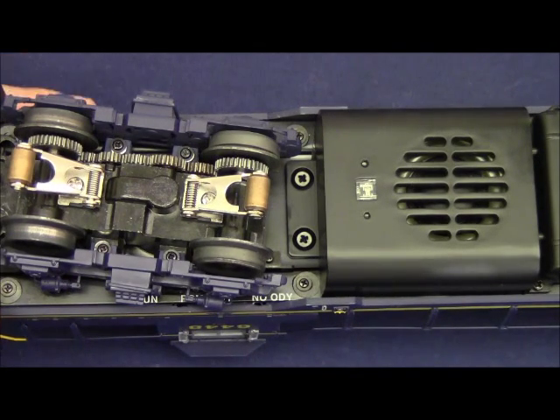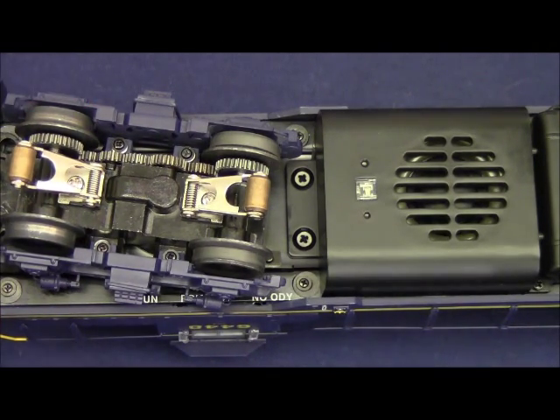The first switch is the program/run switch. Place the switch in the program position to assign the ID number of the locomotive using either TMCC or legacy, then place the switch back in the run position to operate the locomotive. The engine will keep that ID number until you change it again. For conventional operators, placing the switch in the program position is your E-unit lockout switch that will keep the locomotive running in one direction. In the run position you'll be able to access all three directional states.